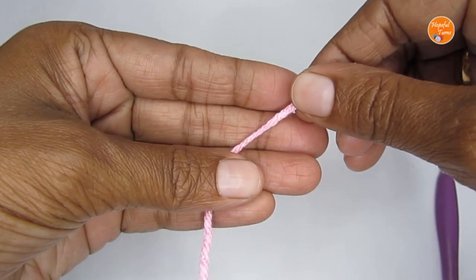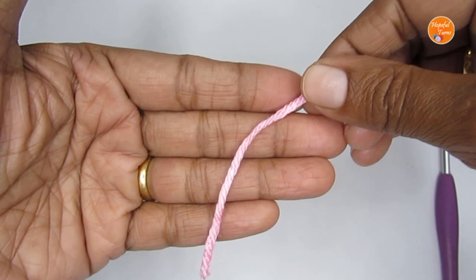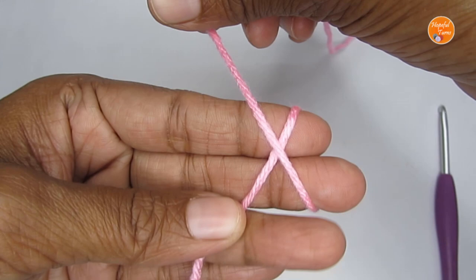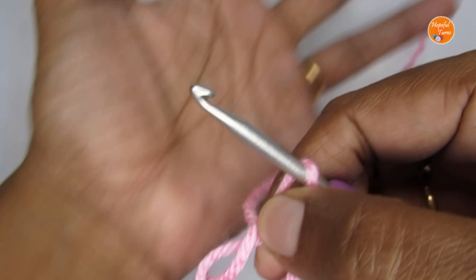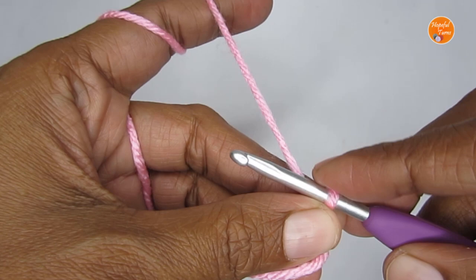We'll start this pattern by making a magic circle. Take your yarn, loop it around your finger like an X. Once you have that, take this loop out, take your hook, pass it through this loop, and pull your working yarn through. This here is your magic circle.